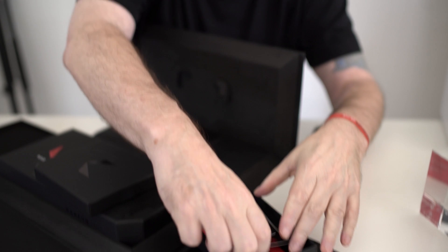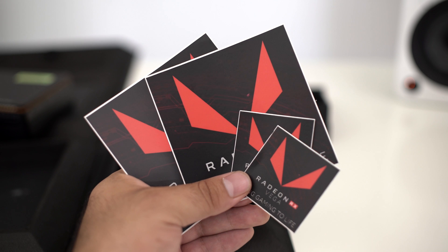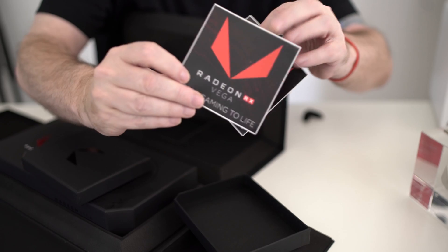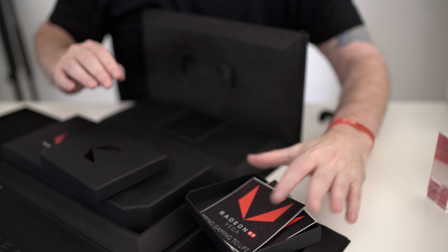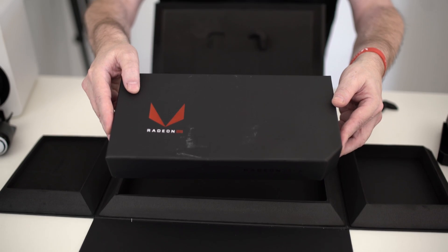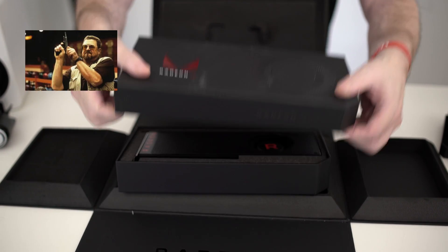Also lots of other cool stuff — stickers galore. So if you dig stickers, well guess what, inside the box there are stickers. There's most likely not going to be any driver disc inside this box because the drivers are under NDA and will be off the AMD website soon. Now we've got another box inside a box — boxception! I'm going to go ahead and pop the cap on this.